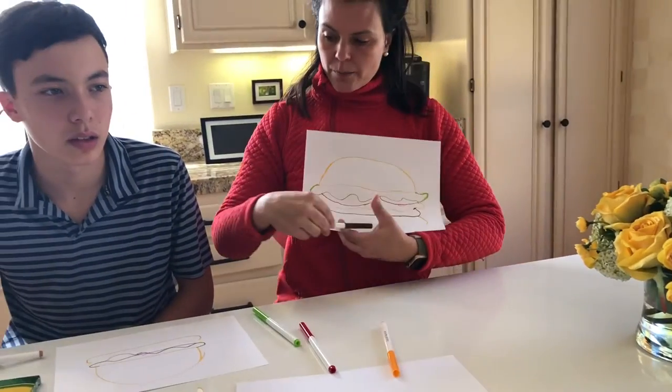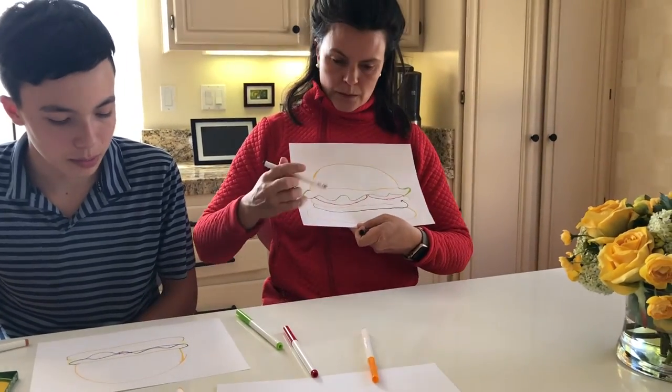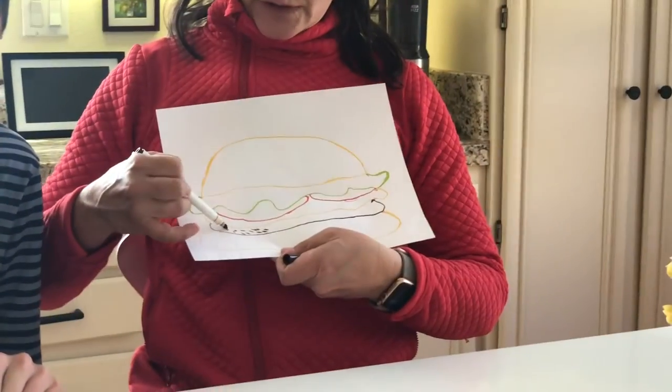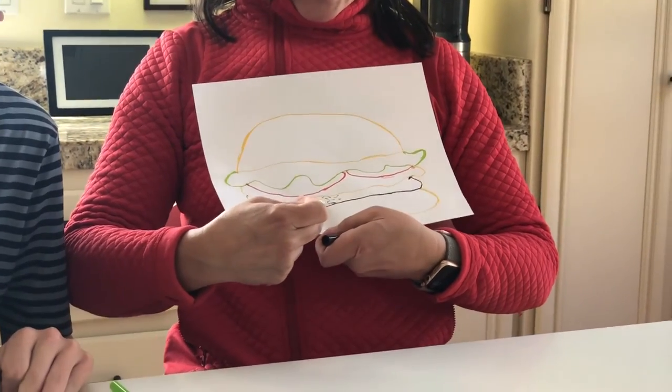So for my burger — where's your burger? Is that your burger or is that your bun? That's my bun. Where's your burger? That's my burger. Okay. So all I did was I made little lines — you can do this with your brown. Can you zoom in — little tiny lines to give sort of that meat texture.